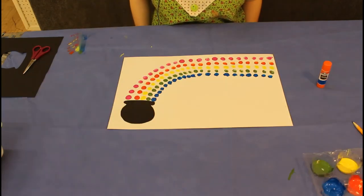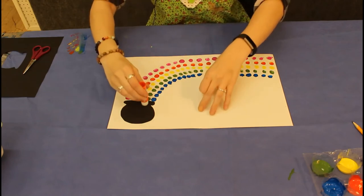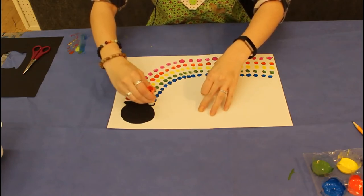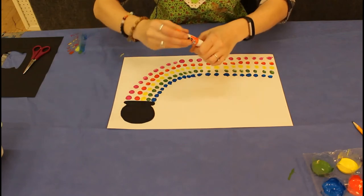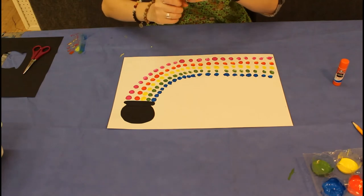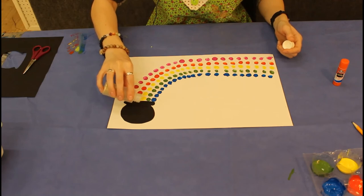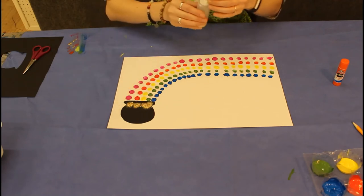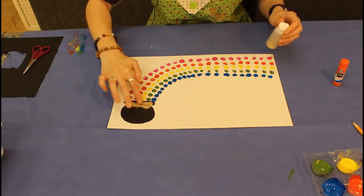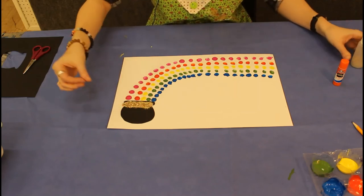Of course, what is a rainbow without gold in the pot at the end of it? To make that gold, I'm going to take my glue stick and cover the top of the cauldron here, and then I'm going to take my glitter and just try to put a little bit because glitter gets everywhere, and then just sort of spread this around. Maybe I used a little too much there, but eh, whatever.